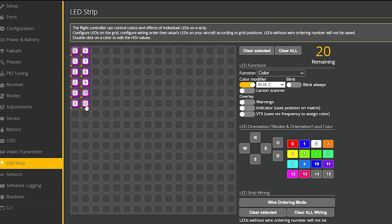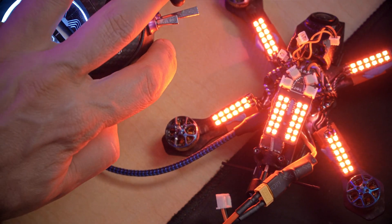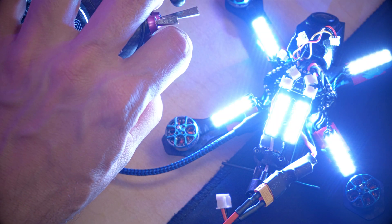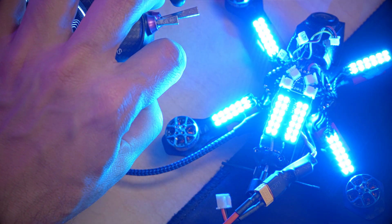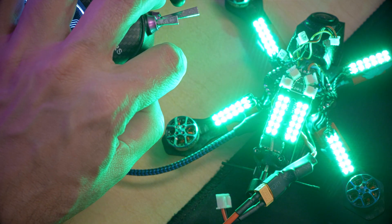With the slider all the way up we have red. Come down just a little bit and we get white. Come down a little further and we get blue. Keep coming down to about three quarters and we get a greenish color. That technically is all you need to participate in your Tiny Trainer race.